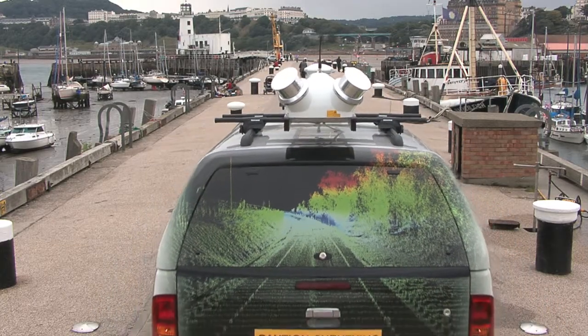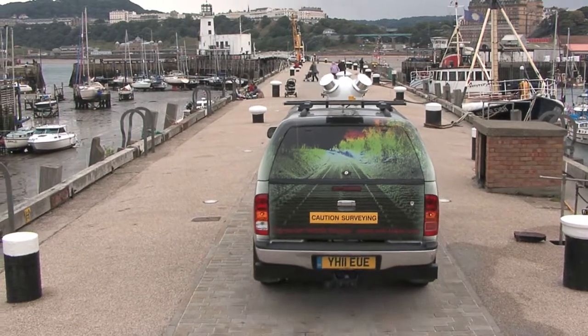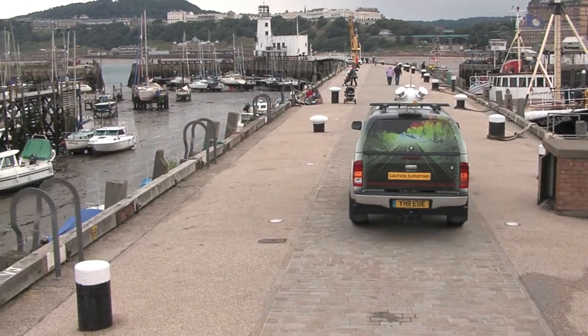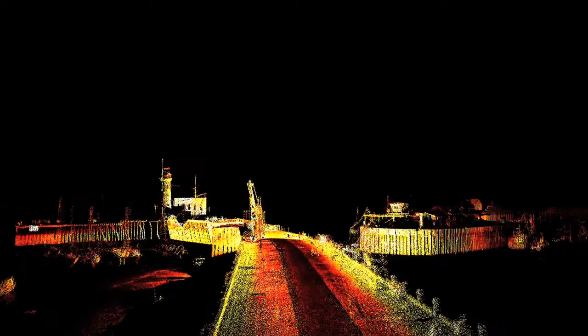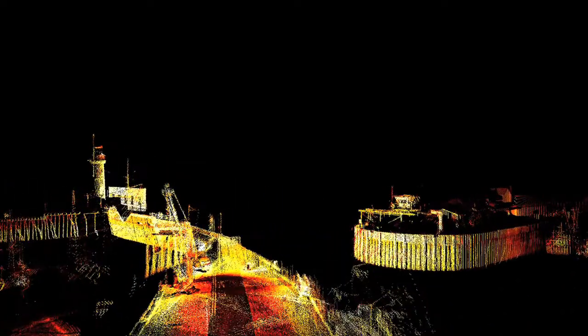Harbour, river and estuary surveys can also be performed with Dynascan mounted on a vessel or vehicle. Not only can riverbanks be surveyed, but when used at low tide the laser can provide scanned data from the exposed river or seabed. This provides useful overlap with bathymetric data.